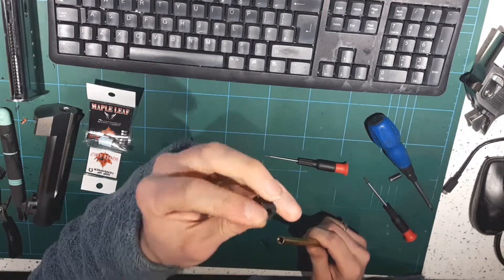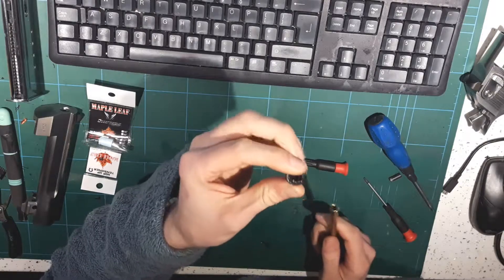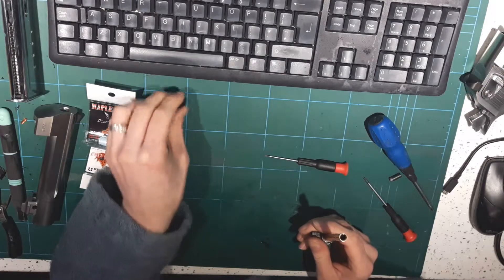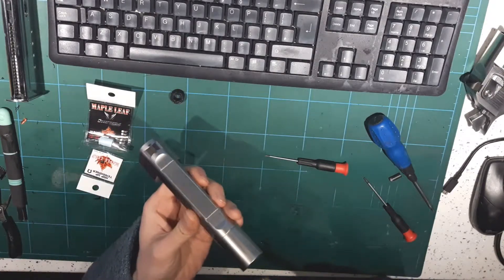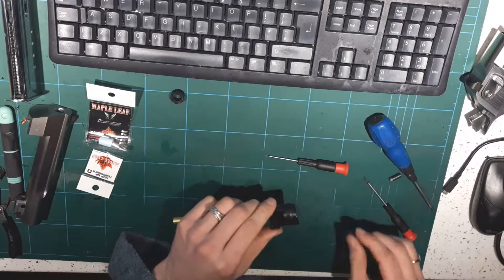That, for people interested, is the Airsoft Ingenuity barrel bushing - that gives stabilisation. I'll put a link to the clip in this video. Without it, there's a significant amount of front-end barrel wobble, which is a real shame.